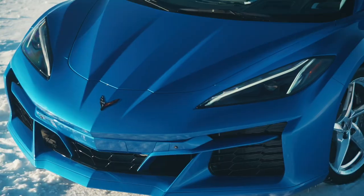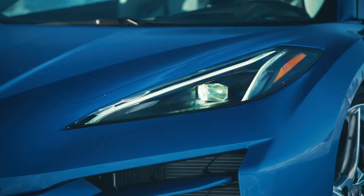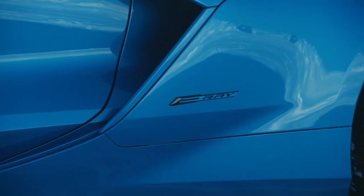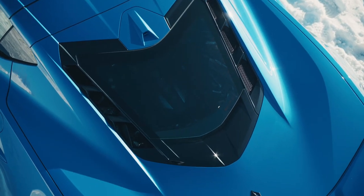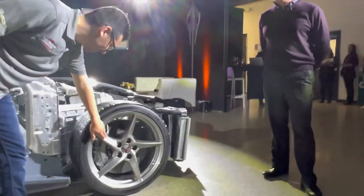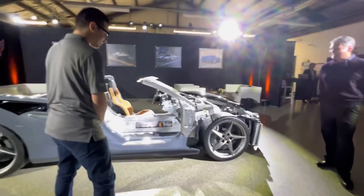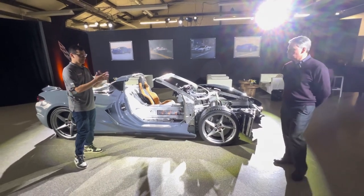Was there anything unique to the tires compared to the Stingray or Z06? The car comes standard with a performance all-season tire, which gives it its four-season capability — that is unique to this model. And then we mentioned the carbon ceramic brakes standard. These are also new wheels — a unique five-spoke wheel design, it looks awesome. As far as cooling goes, because it does have the larger opening that carries over from the Z06, was there any additional cooling because of the electrical components?